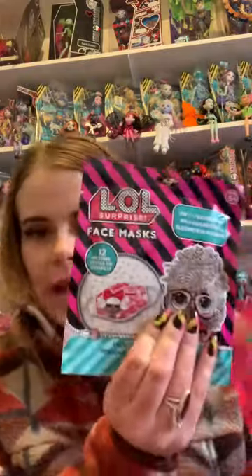Hi guys, welcome to my channel. I just wanted to pop on here real quick and show you the LOL masks from Target. There are 12 to collect — they're all surprise ones and I have two here. I opened one the other day, wore it, and I've actually been wearing it at work every day and it's super comfortable — way more than I would expect.